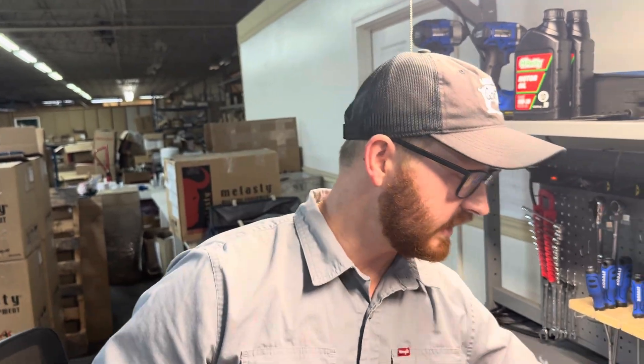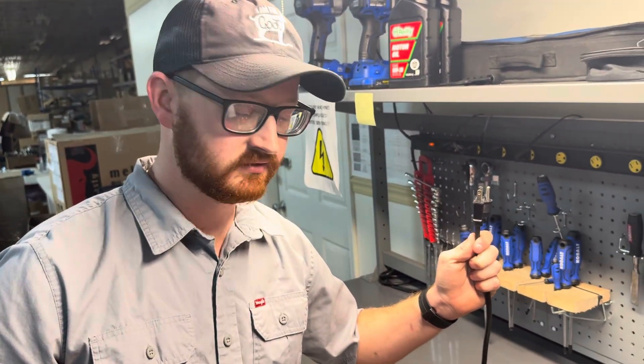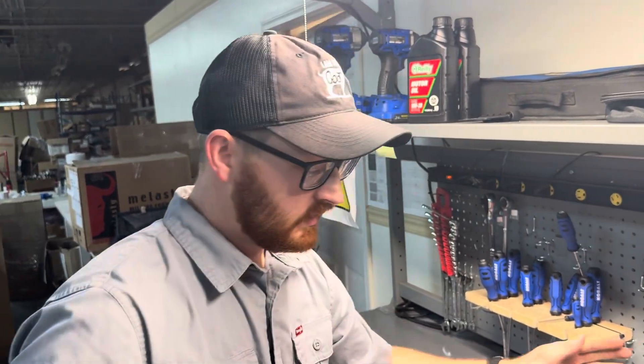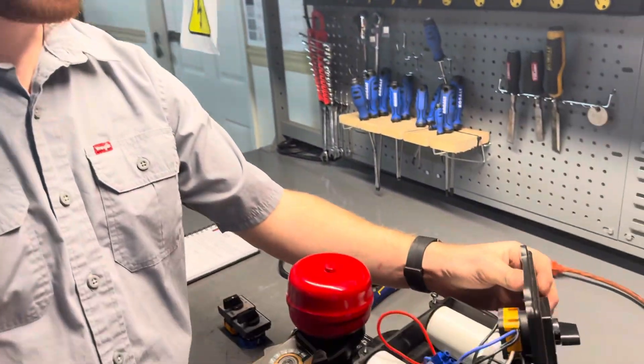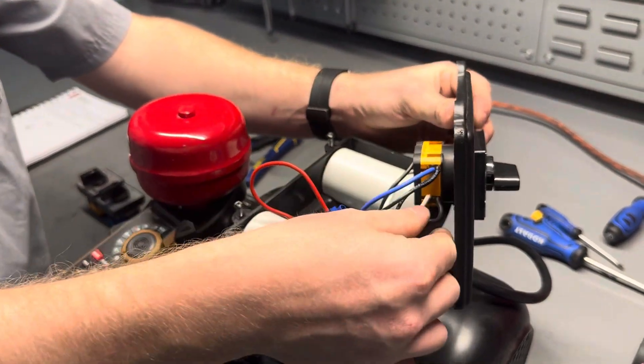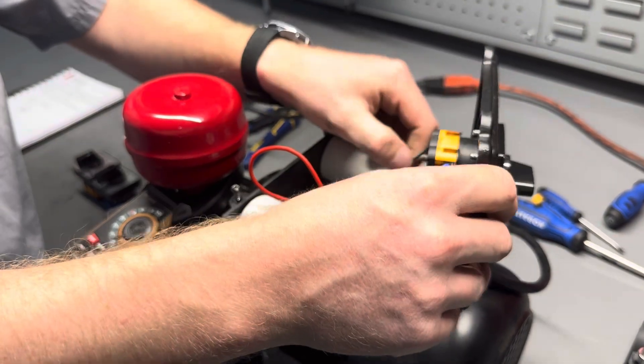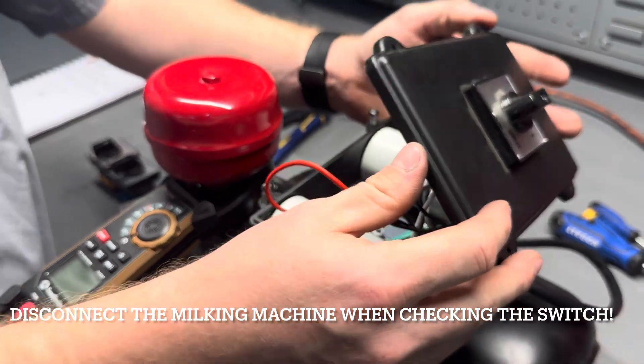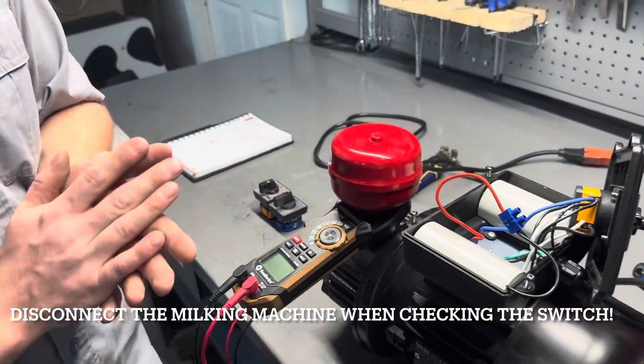Next, open your switch box and ensure that all your connections are securely fastened. If your cord is plugged in and all your connections are secure, then we would want to start next with the switch to see if that might be our cause for concern.